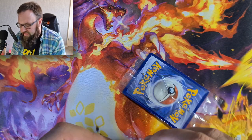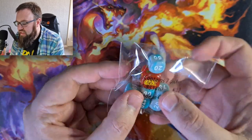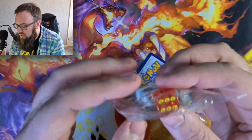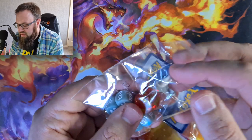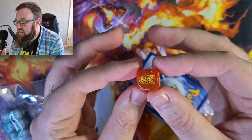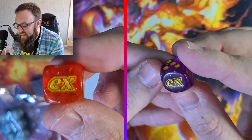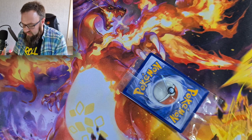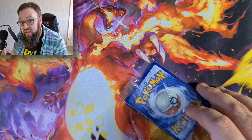And then we have the dice we always get with one of these sets. The only difference between this dice and the other one is the colour. You can see there is 'EX' on it - it is back, guys! We are really happy about EX being back, and it's the lowercase EX as well. What I do like is that is going to totally change the way that Pokémon is played.